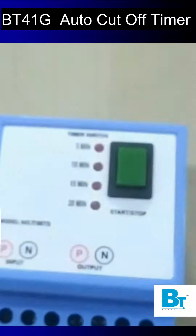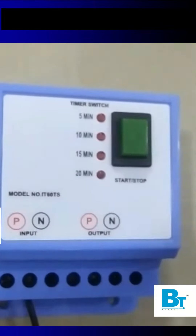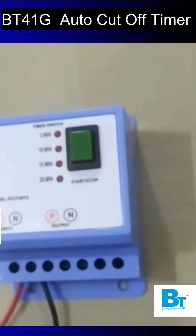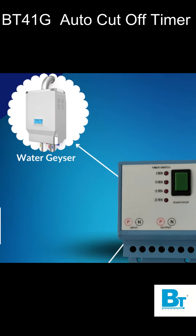At the bottom we have input phase and neutral, and the same for output as well. To change the time, long press the green button and then change the time by single pressing the green button. You can operate up to 16 ampere load on this timer.